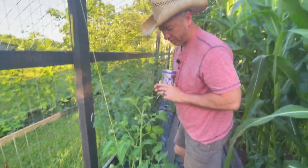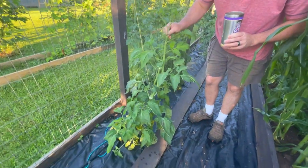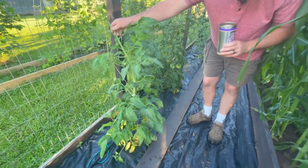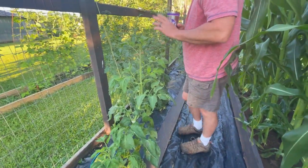Over here this is Yellow Brandywine — another late planter. I've got to get in here and put another tomato clip on that one and clip it back to the vine. That one looks good though — got some tomatoes coming along. This one was also about a month behind our other tomatoes.